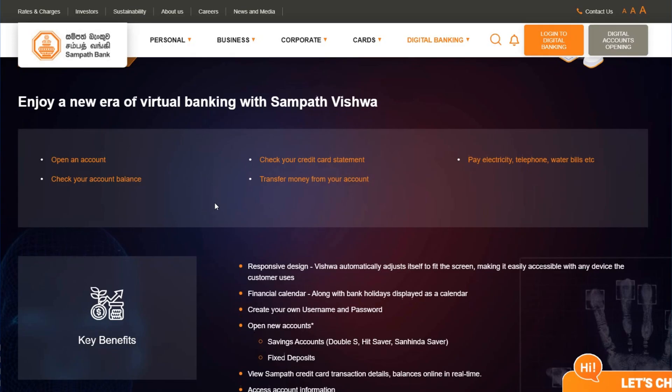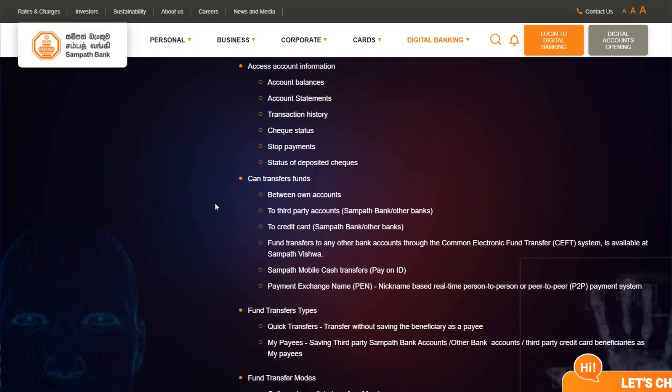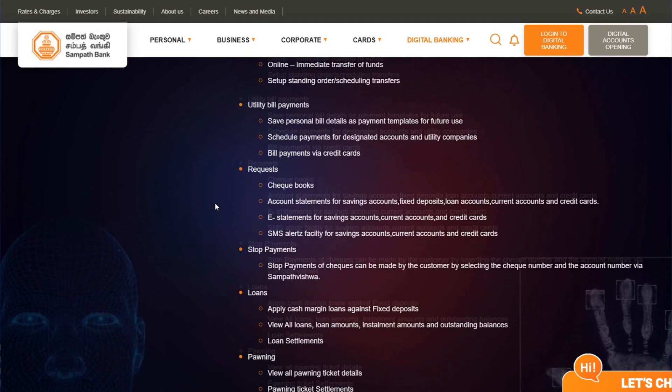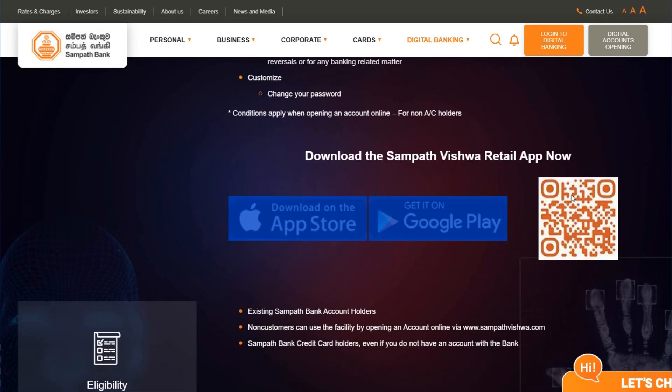You can see how to open your bank account and what you can do there. You can find many things on the web page. The main thing you can do is download the app — it will give you the QR code, and you have to scan it.